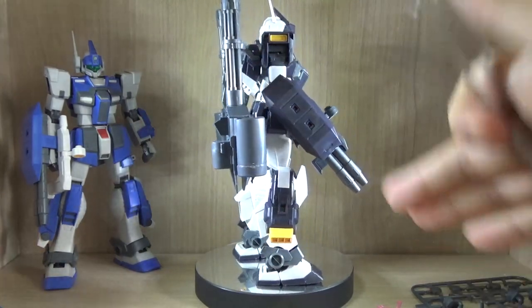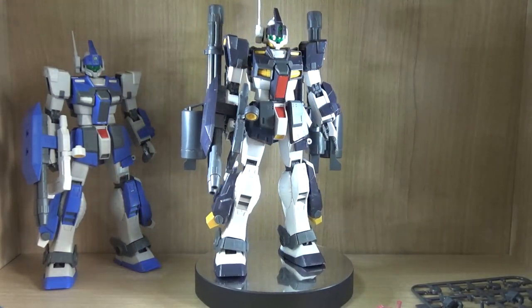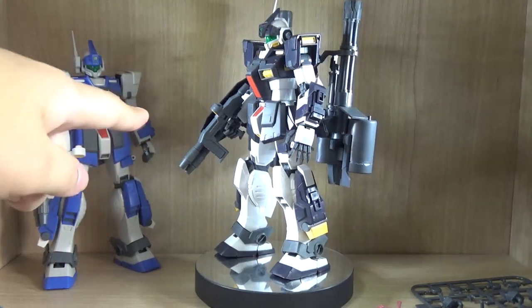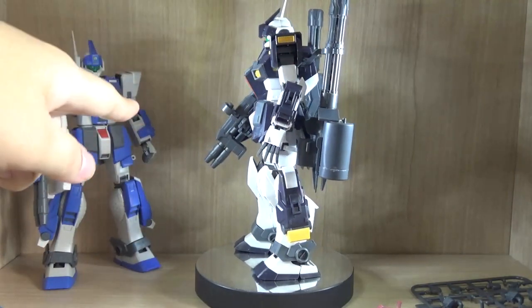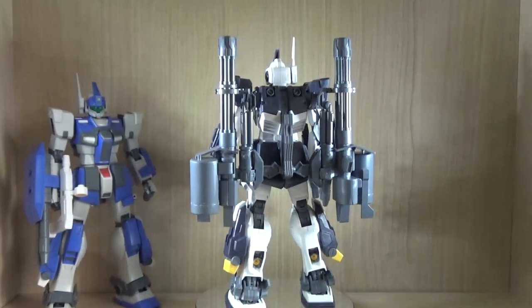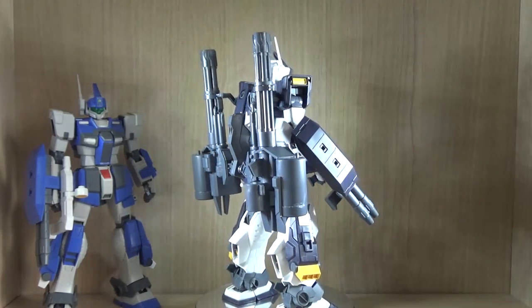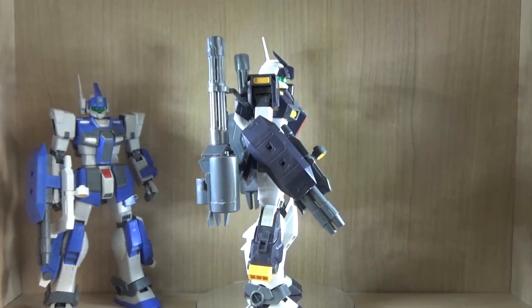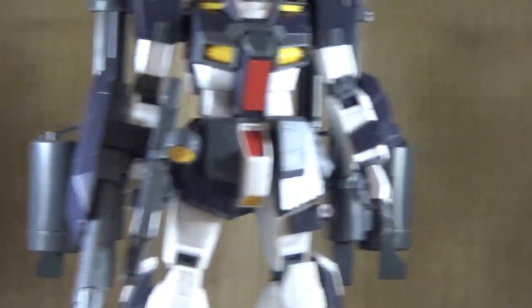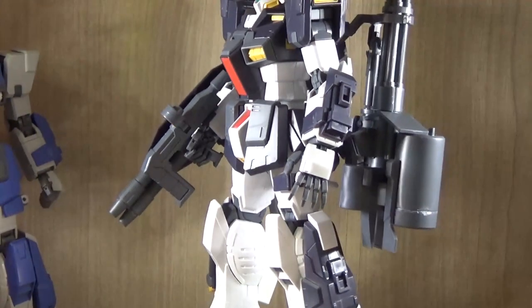Compared to the original version, this is more of a black and white instead of blue and white. You get the double-barrel beam cannon or beam rifle on the arm, which you can connect in two ways. On the backpack, there are two gigantic Gatling guns — the way they're used might not be what you think. We also have beam sabers: one hilt on the left side, and box beam sabers on the arm which can have a beam saber effect part attached.